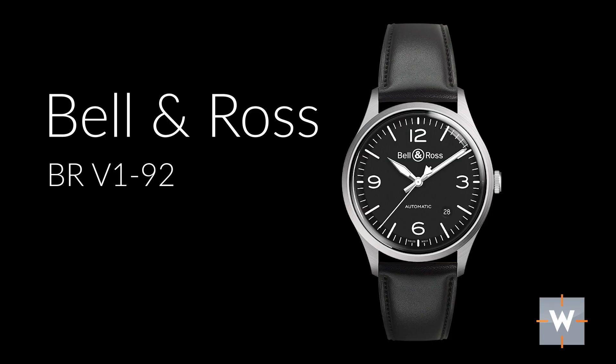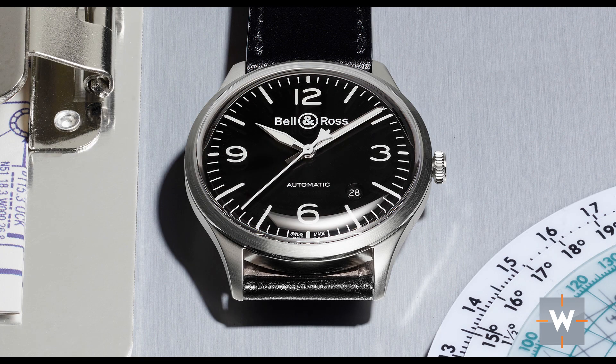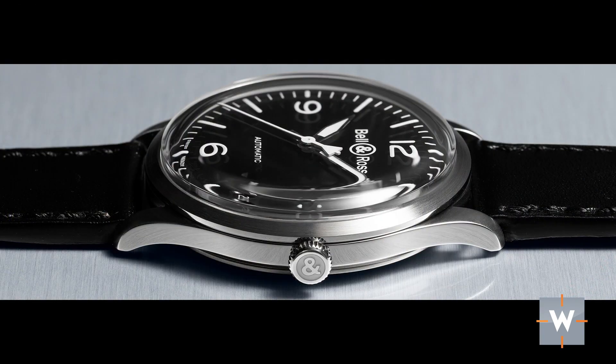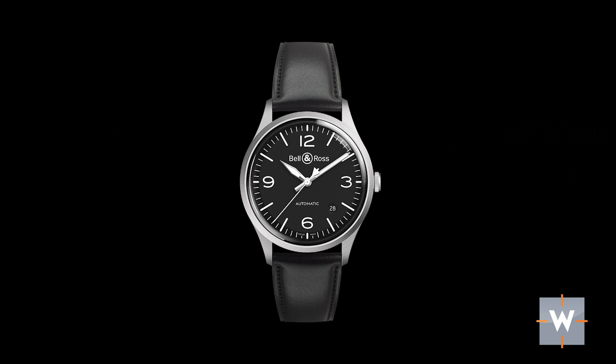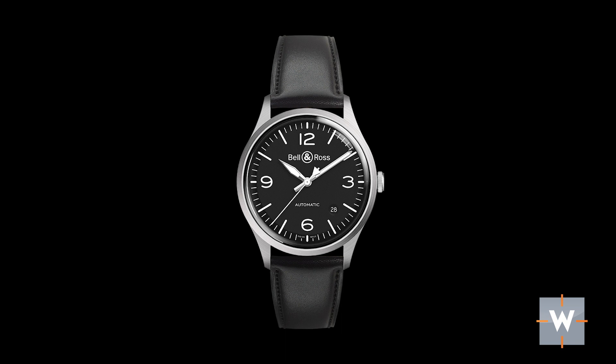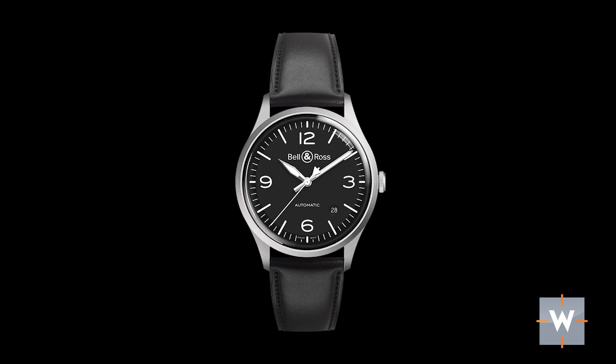This is the Bell & Ross V192 Black Steel, coming in at $1,990 US dollars. I think this is just a classic-looking watch at 38.5 millimeters with a beautiful box crystal. It features only the 12, 3, 6, and 9 — no color, just black and white. I think this would be a killer strap-monster watch. Put it on a NATO, put it on a brown strap — it will work. I think the Bell & Ross V192 could really be that one-watch solution.